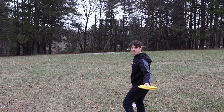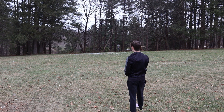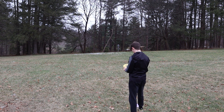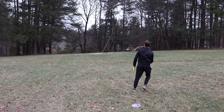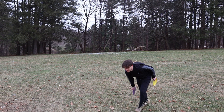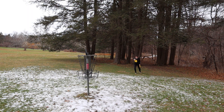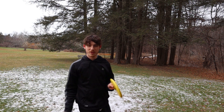I held on to that all the way through. I'm gonna be basically pin high, just way right. I'll give it a run — just a soft run. Skipping away from me. It's always the uphill putts, man.